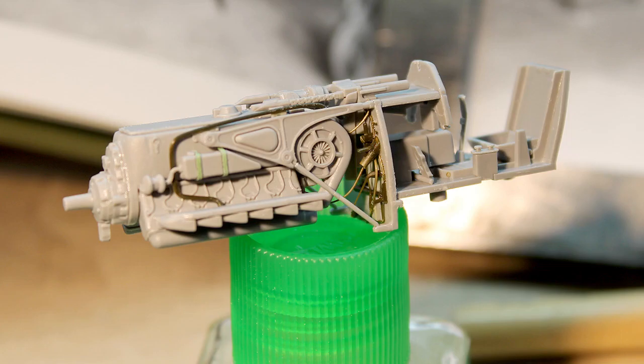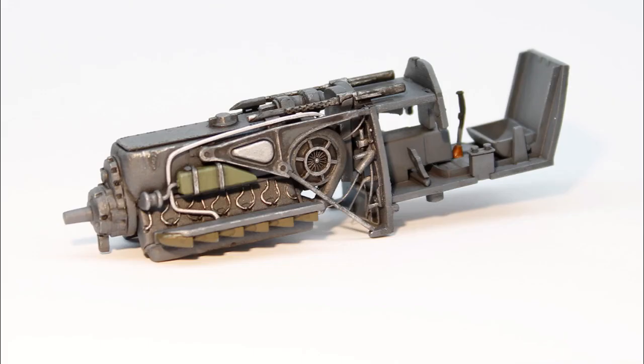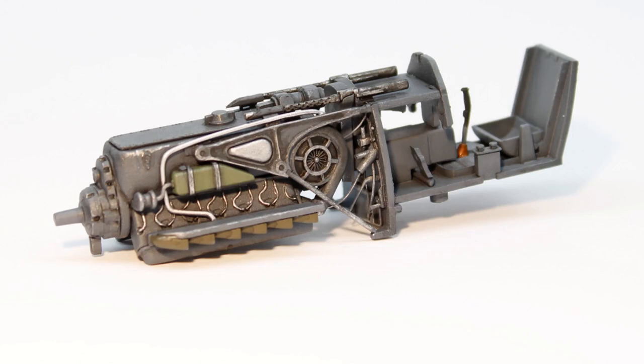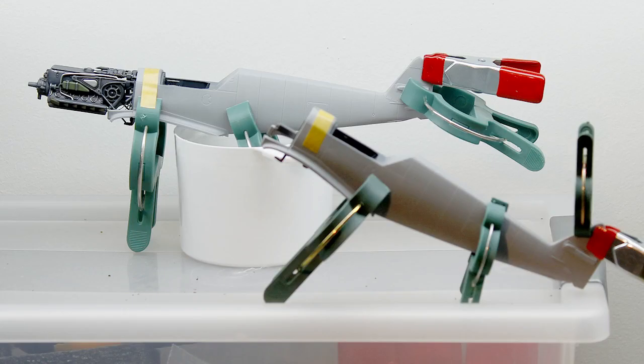The build starts with the engine, as one of the 109s will have the engine panels opened up. I added some missing pipes and cables that I made from pieces of stretched sprue. Next I added some grey primer with the airbrush and used Vallejo Model Color to paint the details with a brush. There is no decal included for the instrument panel, so I painted the instruments black and then added the white gauges with the tip of a fine brush.